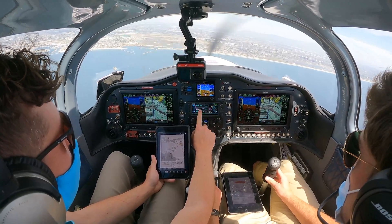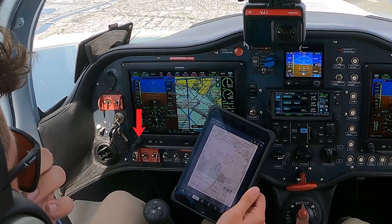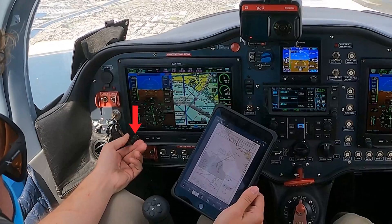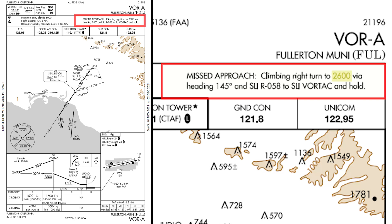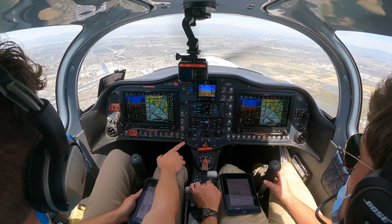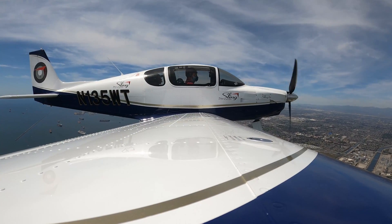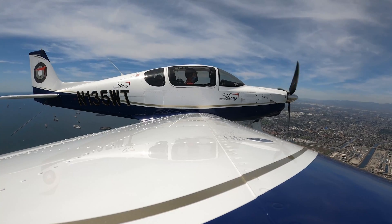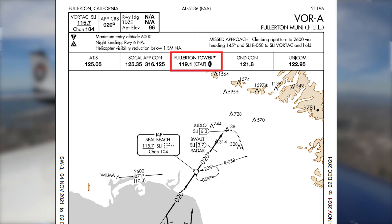All right, everything looks set, ready to go. We've got tower on standby. For the missed, we'll do a climbing right-hand turn heading 145. Correct. So I'll bug that 145 for you, and we'd climb back up to 2,600. We'll descend down to BEWALT at 1,500 then change it back to 26. Looks like someone's crossing our flight path right at 12 o'clock. 5 Whiskey Tango, traffic 12 o'clock, 1 mile, holding over Sealbeef 3,000, Skyhawk. In sight. 5 Whiskey Tango, contact Fullerton Tower 119.1. Have a good day.